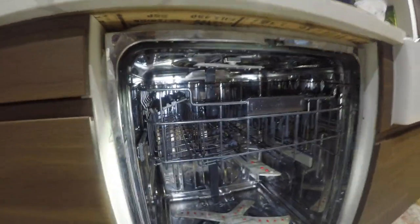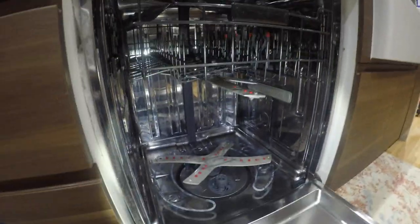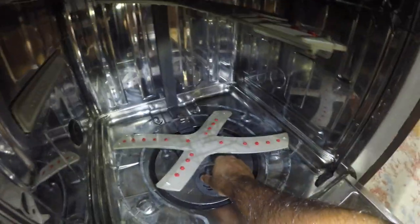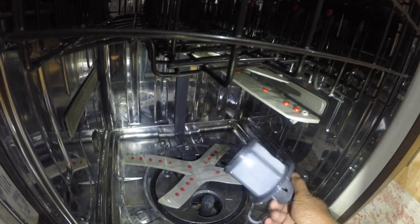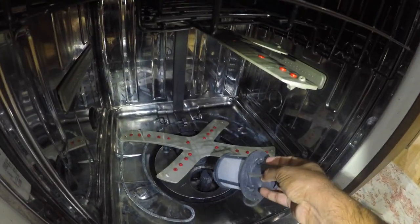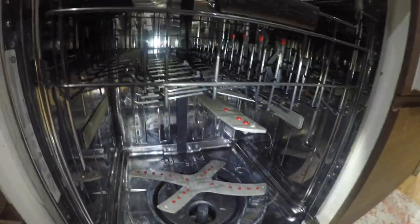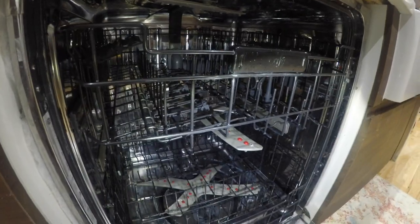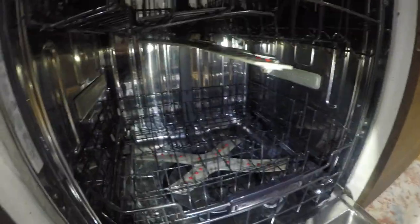The machine is completely clean and ready to go. I'm just going to check the filter - it has a little bit of debris, so I'll wash it and put it back in. I've put back the racks and the filter. The machine is complete and ready for a load.